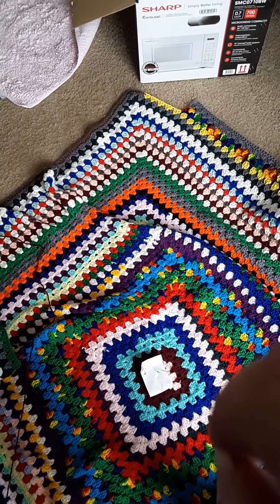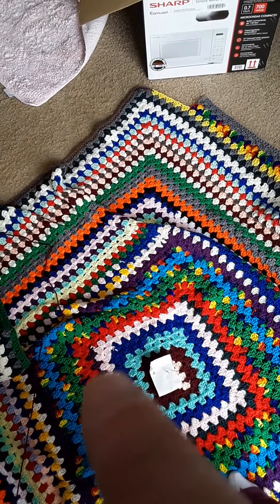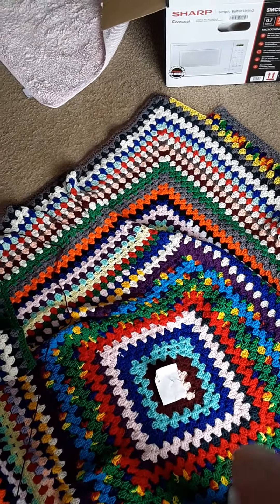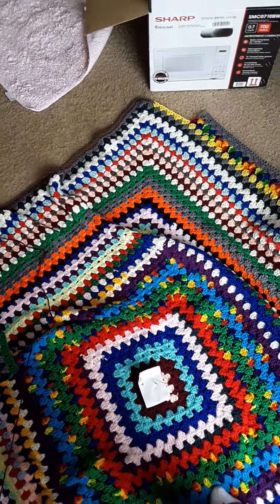This is the update — I've got the last color, which is this red right here, and there's enough for two full rows. Once those are done, it'll be finished. Thank you!